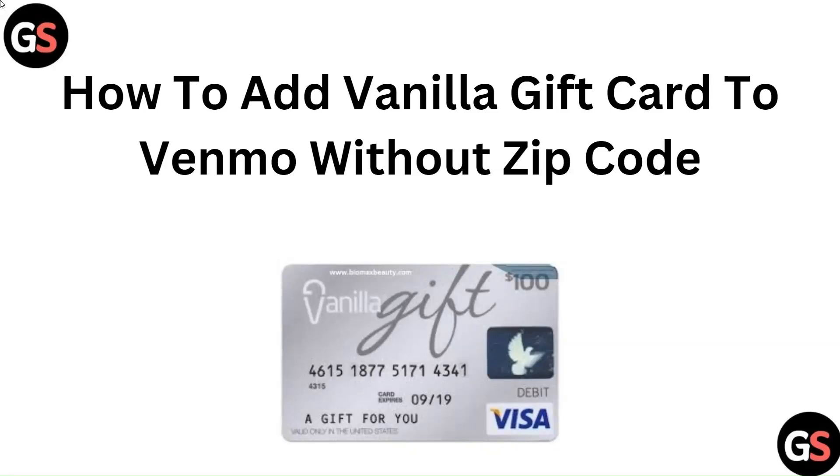Hello everyone. In this video we are going to tell you how to add a vanilla gift card to Venmo without a zip code.